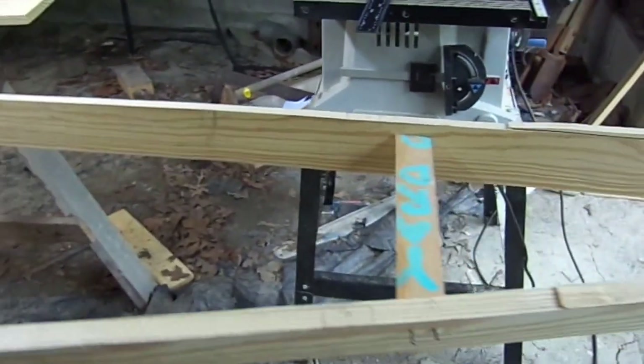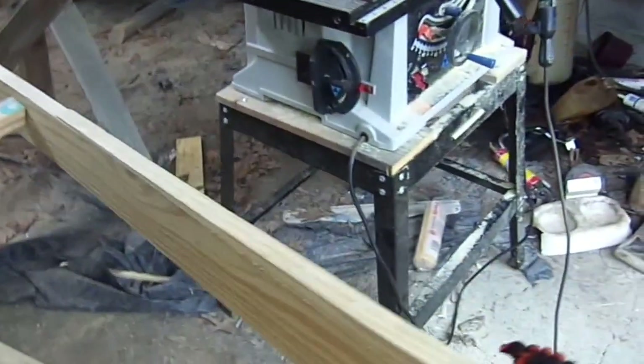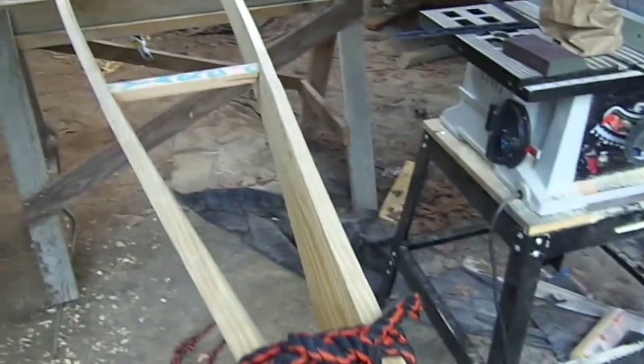This is my bow spreader. Got that in place there. Hopefully got the curves all correct and everything.